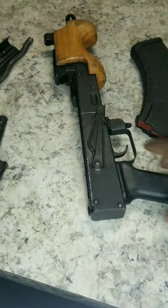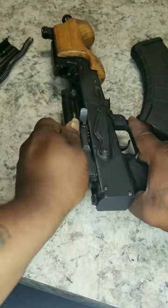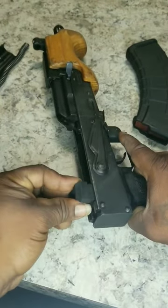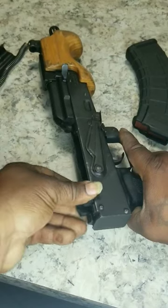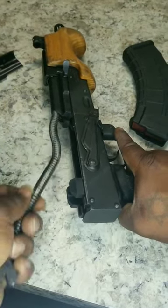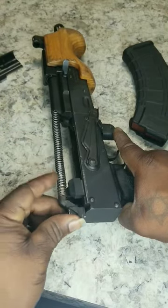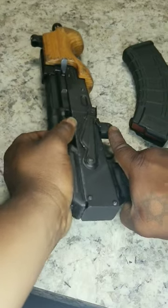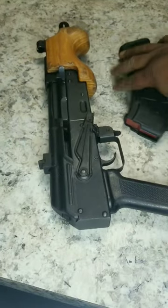Now, to reassemble, same thing, reverse process: bolt, the buffer, spring, dust cover. That's all.